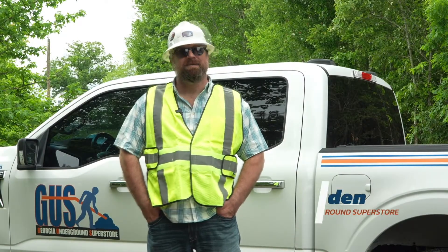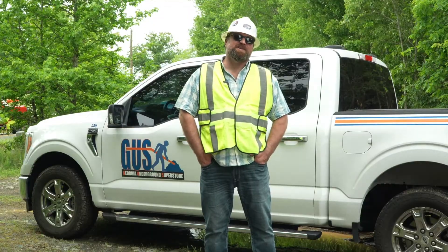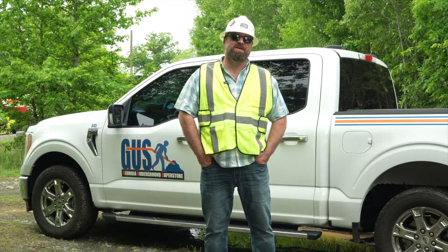How are you doing? My name is Mike Bearden. I'm the HUD sales manager at Georgia Underground Superstore. I've been in the HUD business for 13 years.